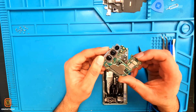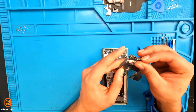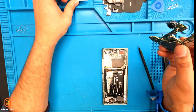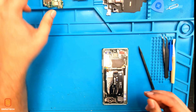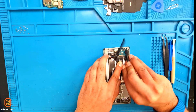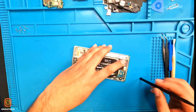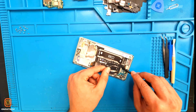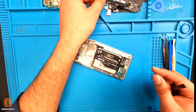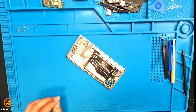Here we have the motherboard and the mega camera. Here we have the mega camera flex — if you want to replace this one, you can take it out like this. Now I'm going to take out the bottom flexes and the ringer. Here we have the ringer. I'm going to take out this board and these flexes. Here we have the antenna cable and the charging cable.